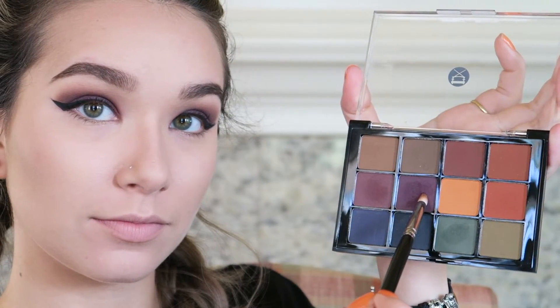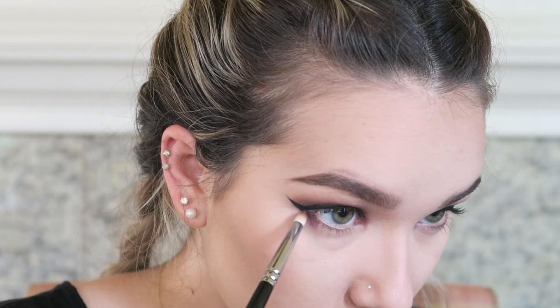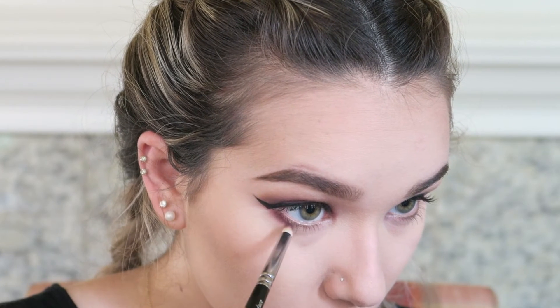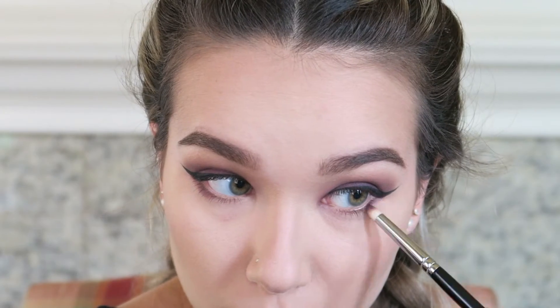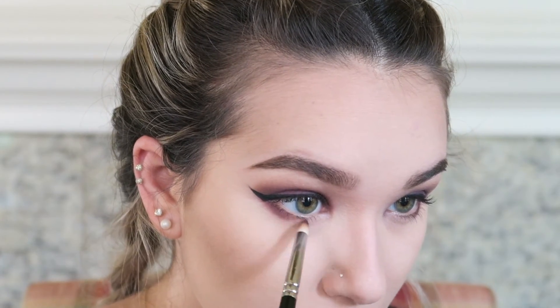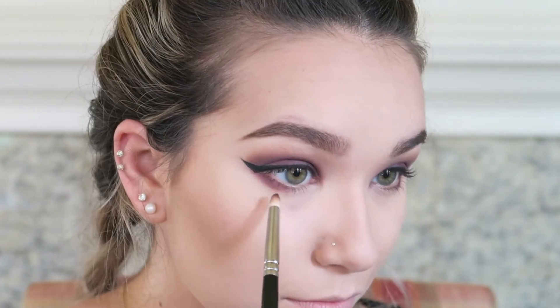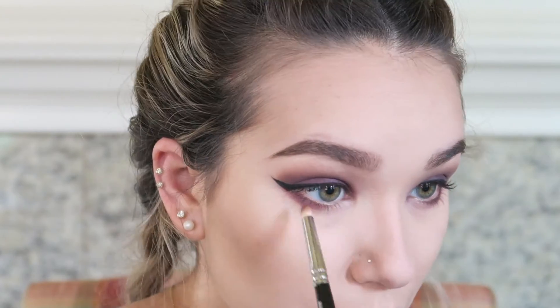For the lower lash line I'm going back into that deep plummy purple color using my Zoeva 230 Luxe Pencil brush, focusing on the outer corners. By putting the shadow on the outer corner and pulling it down slightly while leaving the waterline blank, it creates a doughy eye effect and pulls your eyes outwards. Then I blend in the transition purple shade we used on the top lid to make sure it's perfectly blended.